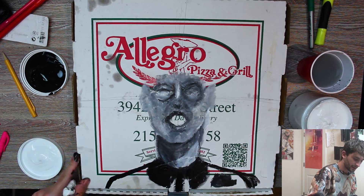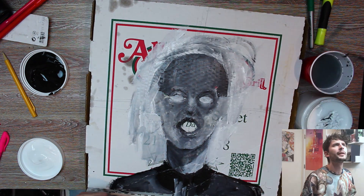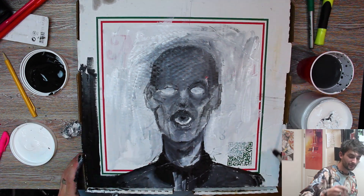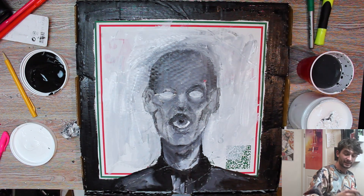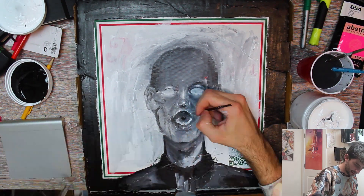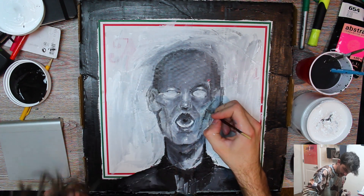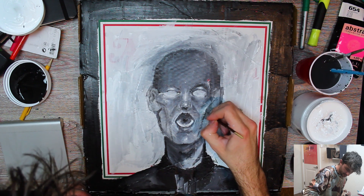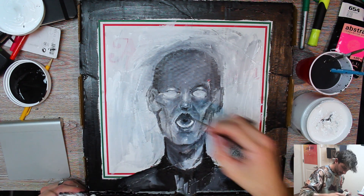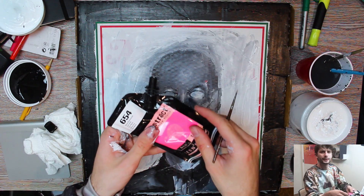Yeah, this looks very messy right now but I'm just trying to get the paint laid down. I want the mouth to be open and then have an eye in it. I really don't know what I'm doing — I haven't painted with acrylics in a long time. The laptop piece I did was all with markers so I wouldn't consider that painting. I think I'm gonna add a little bit of a highlight along the edge of this cheekbone here, just at the very tip to give a sense of depth. First I actually want to add color to these eyes.